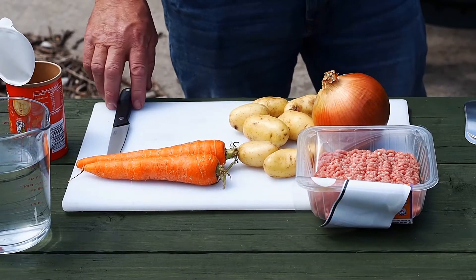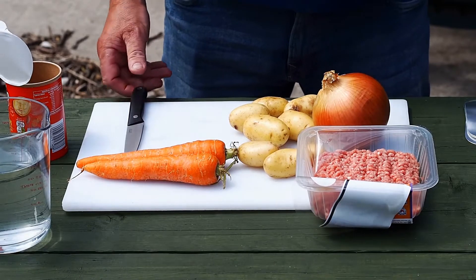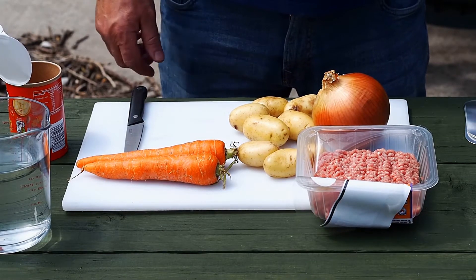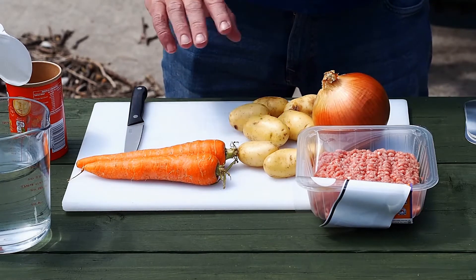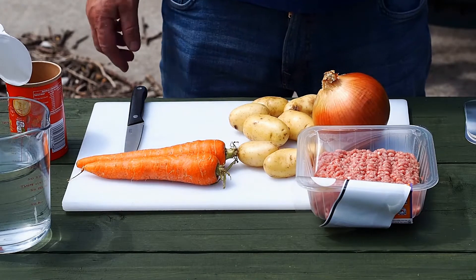Right, we're going to make a healthy turkey stew using minced turkey pie, carrots, potatoes, onions, and chicken casserole stock.